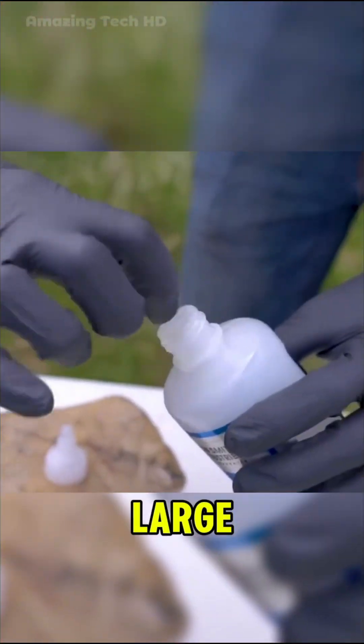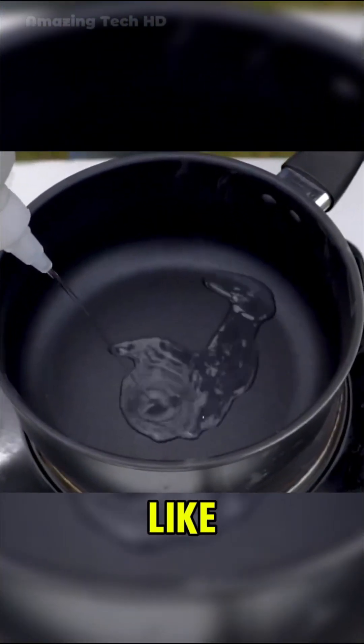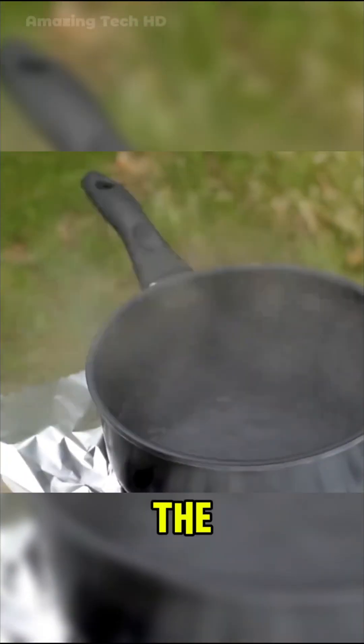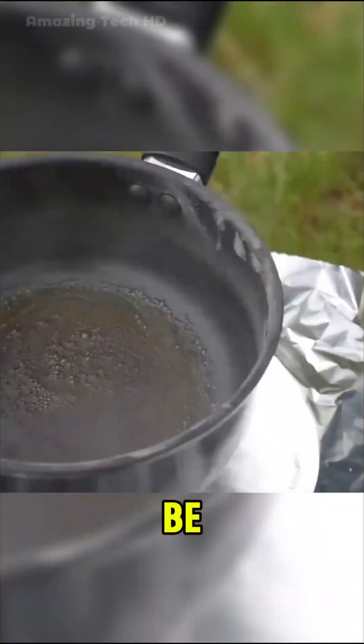Finally, they purchased a large bottle of 502 glue for the ultimate experiment. They emptied the glue into the pot, which looked just like ordinary water. Turning up the heat, the pot soon began to emit thick smoke accompanied by a foul odor. Thankfully, this time there was no fire, and the glue simply dried out. Surprisingly, the dried residue didn't stick firmly to the pot and could easily be peeled off by hand.